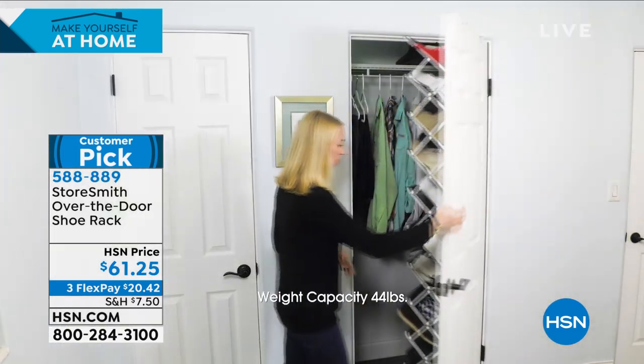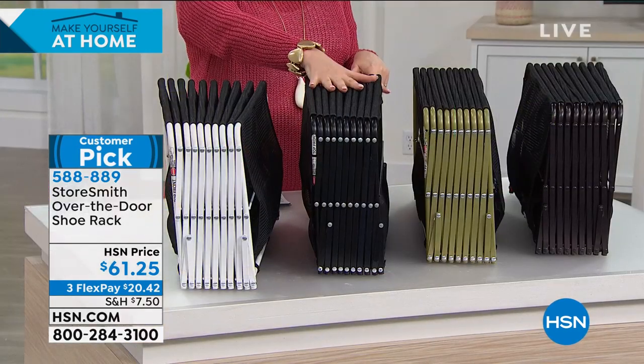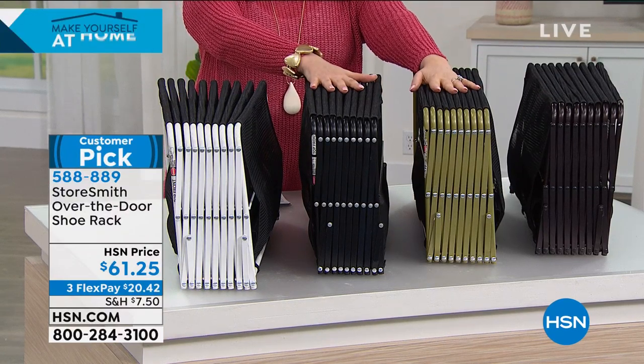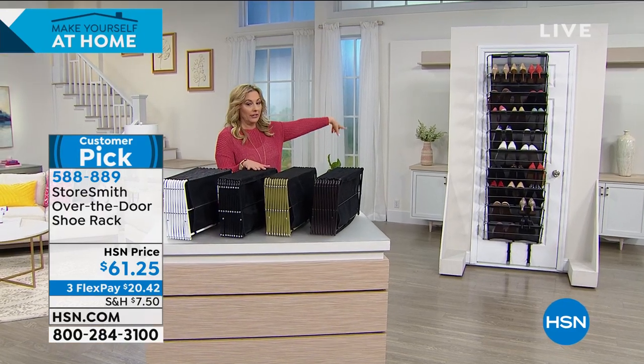I do have color choices. I have it in white, black, this is bronze, and then this one is called gold. And also we have platinum, which is on the door right here.